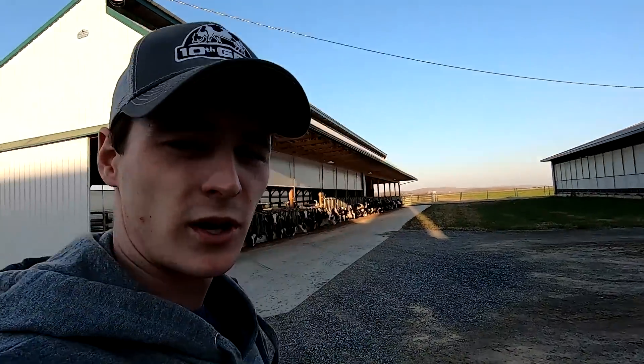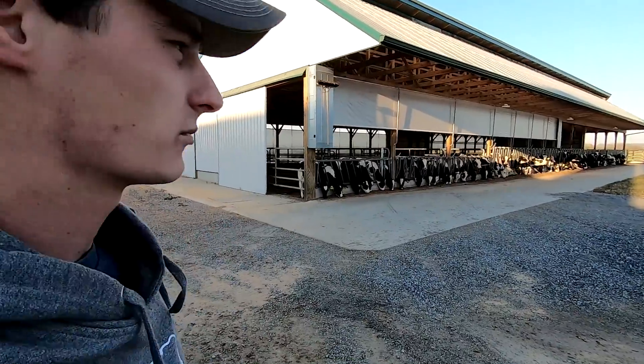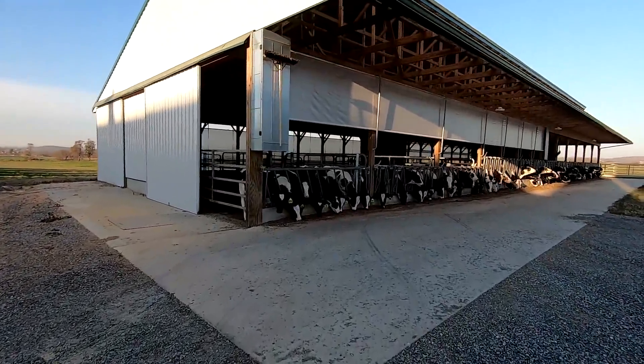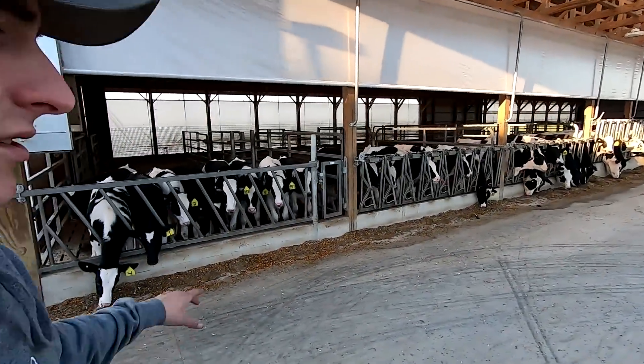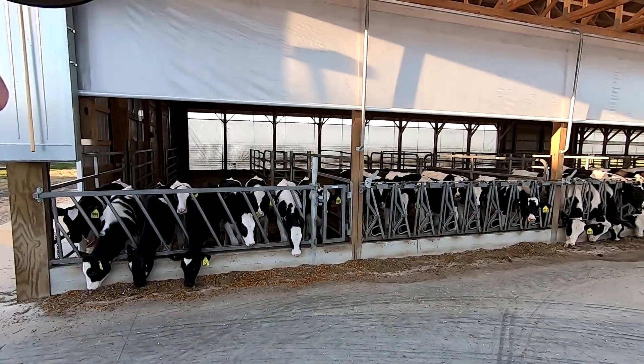We built this barn to house our heifers from three months old to 15 months. They're young stock — they're going to eventually be milking cows once they have their first calf. So they come in here right out of the calf barn. We geared the barn a little bit more towards the younger end, since these are the ones that are a little bit more vulnerable making the transition out of the calf barn.